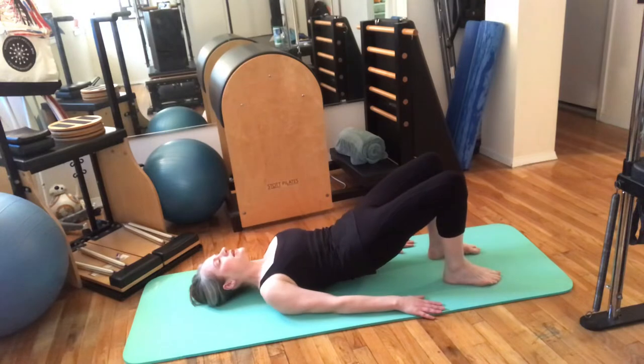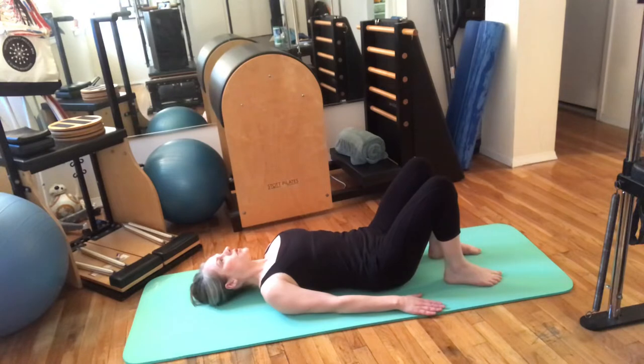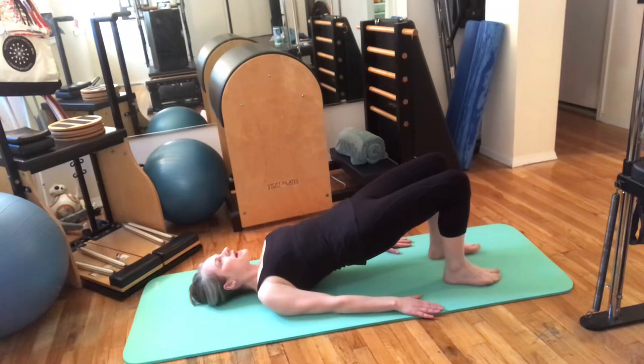Inhale at the top — knees forward, heels backward — and then roll down nice and easy. Just feel if that one's a little better than the first, a little easier. Once more: exhale, scoop. Inhale once you get to the top, and last time down.